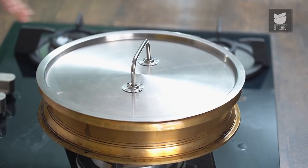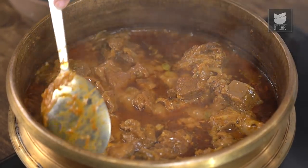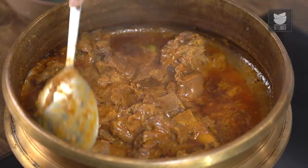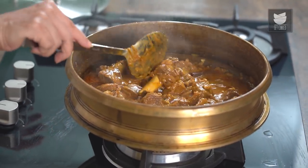We've kept the meat to cook on a medium to low flame for almost an hour and a half. Let's check if the meat is cooked. What an amazing aroma! The curry is looking absolutely delicious, lovely and thick. And as you can see the meat is falling off the bone. So let's switch off the flame and remove this in a serving bowl.